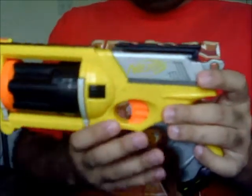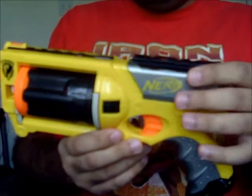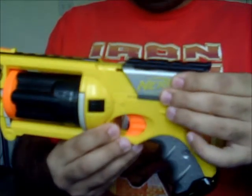Basically, it is a standard dart gun revolver. This button here will show you — it is similar to, it looks like a pistol, but I couldn't tell. But it does slide like one.